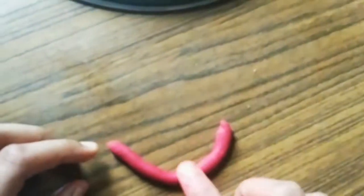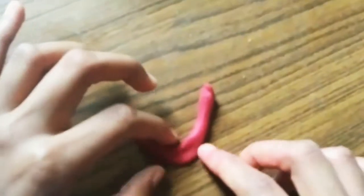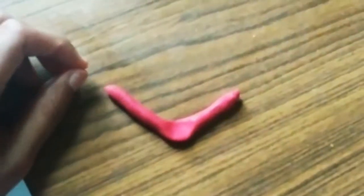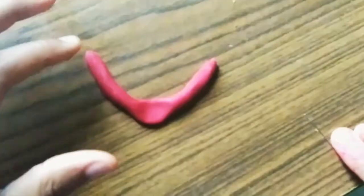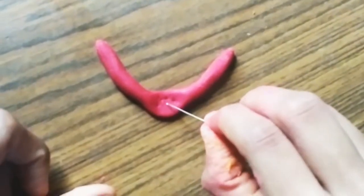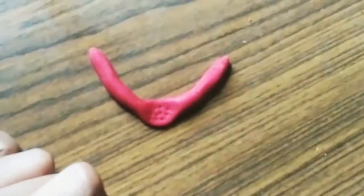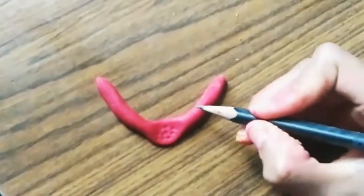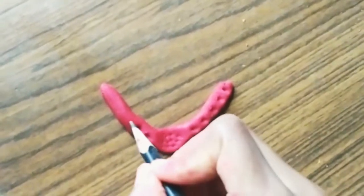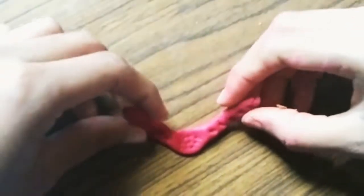I'm going to make a U-shape, press it in the middle — and here it goes, this is the necklace or chain for Ganesha. Then I'll make a design on this — I'm making holes in the middle, like a filter. Then I'm going to make big holes with the pencil. Yes, it's finished — now let's put it on the Ganesha.